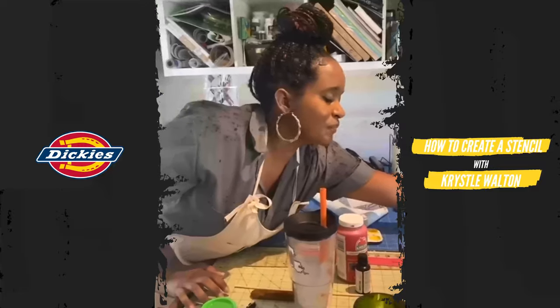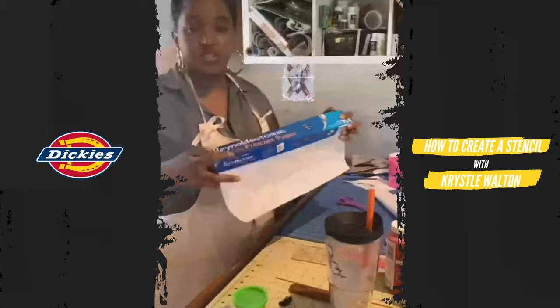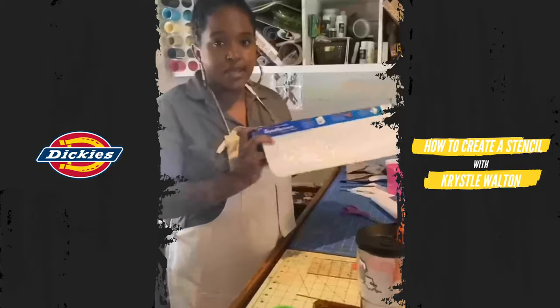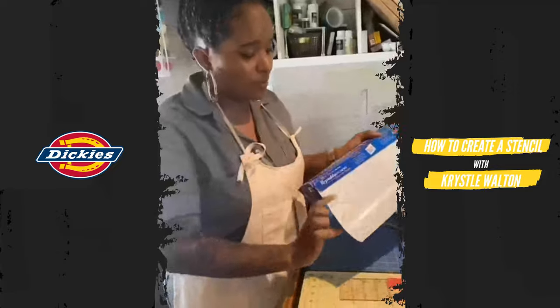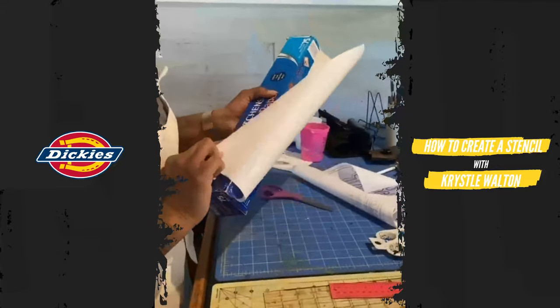The most important supply you need for this project is just old boring freezer paper. It's important that it says freezer paper — not parchment, not wax, but freezer paper. You want it to be shiny on one side and flat on the other.